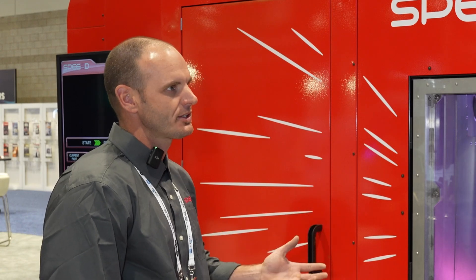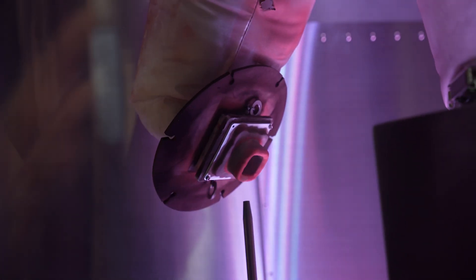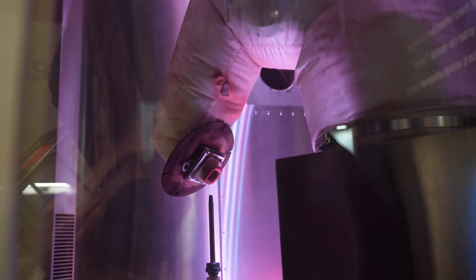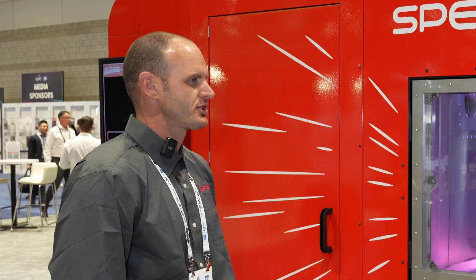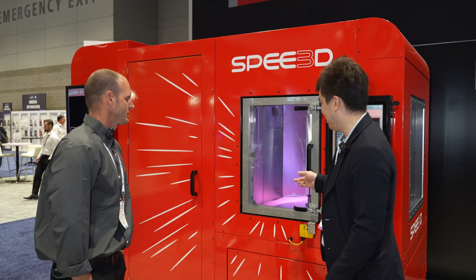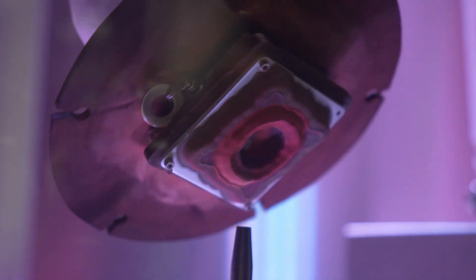Cold spray is not a new process — it's been around and commercialized for well over 30 years. What we've done that is new is combine it with a robotic end-of-arm tool that allows us to do tool paths and build parts up in 3D, versus just simple repair jobs applied by hand. And it looks like instead of moving the nozzle, this machine moves the whole part and build tray.